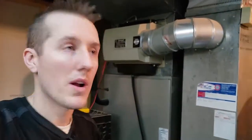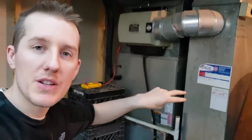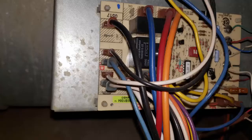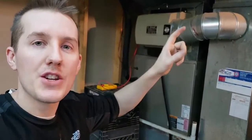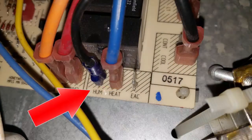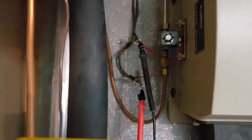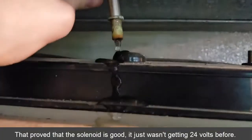It took two tries but it's now working. I thought there were only two wires to plug into on the circuit board — one for continuity and one neutral — but it turned out there was another terminal labeled HUM for humidifier. I connected black to HUM and white to neutral, turned the furnace back on, and I'm getting 23 volts to the orifice and water is pouring out.